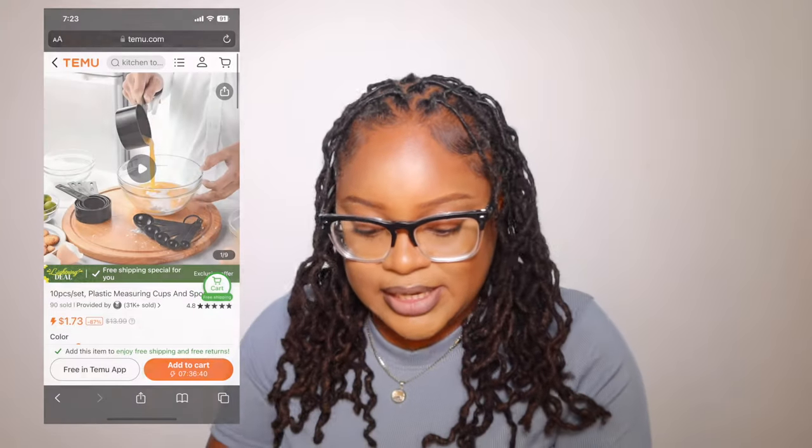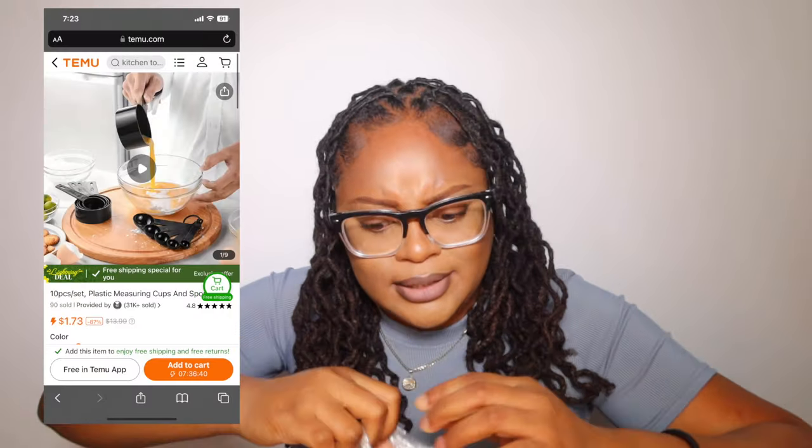I really want to get into baking so I got a measuring cup set. It comes with tools — a tablespoon and measuring cups. I needed this for real. We've got our measuring cups now and I'm excited.